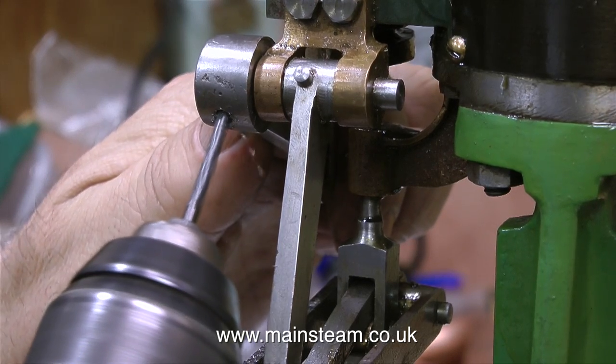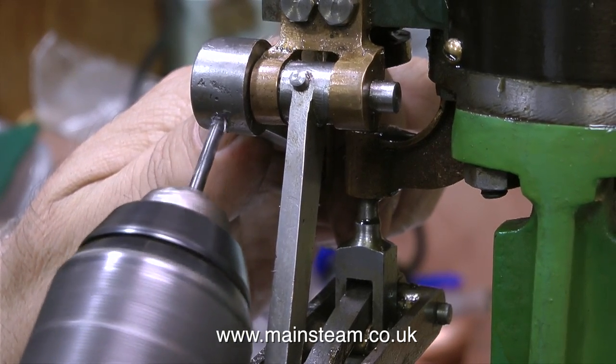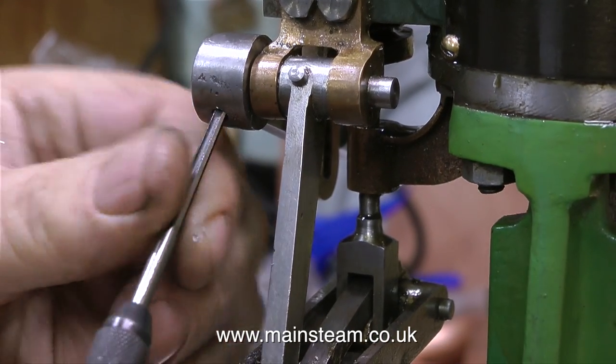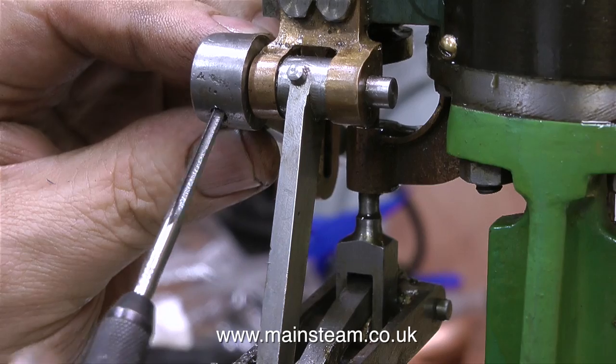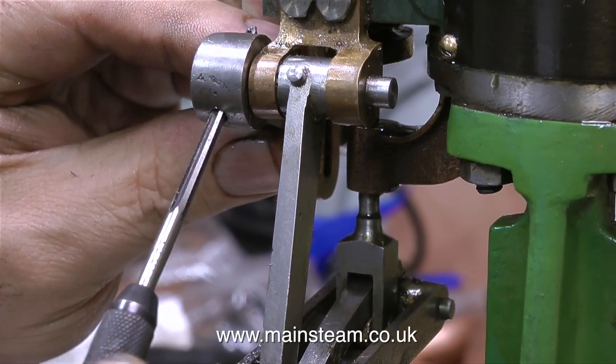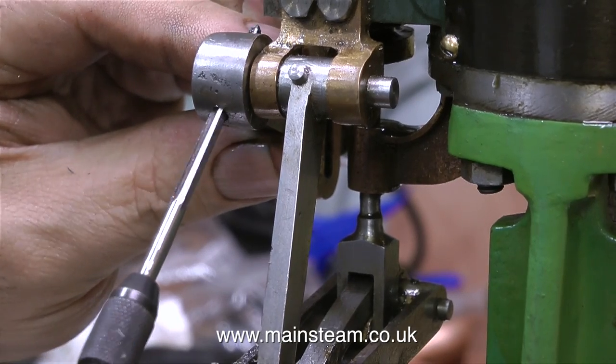I'm using my electric drill to enlarge the holes through the cross shaft — it is a Dewalt drill. I really do like Dewalt drills. I also have a Makita drill which is of no consequence because I'm not using it for this job. Anyway, the hole was drilled successfully.